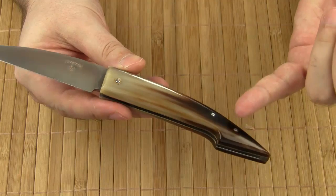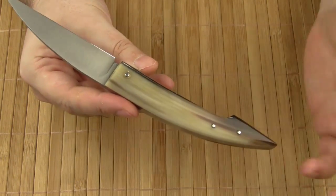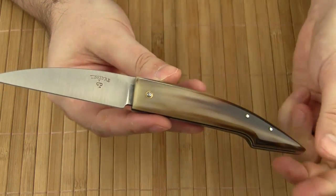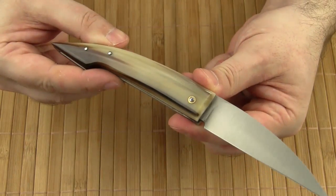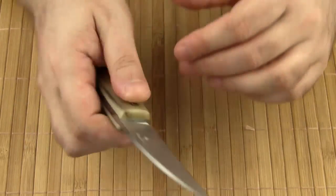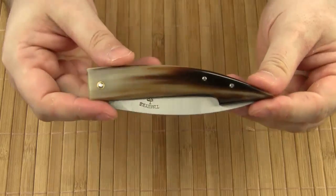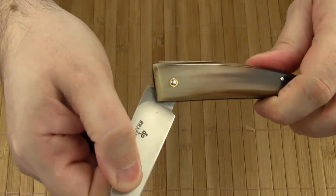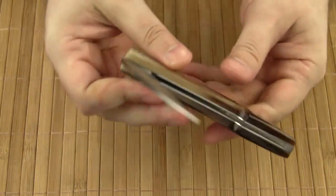The handle scales are attached to the stainless steel liners with pins, and like many other traditional French knives, the pivot is a pin with brass rings. As you have probably already noticed, the Carbosse Gentleman is a slip-joint knife. The back spring is pretty stiff — just listen to the satisfying sound when it snaps open.